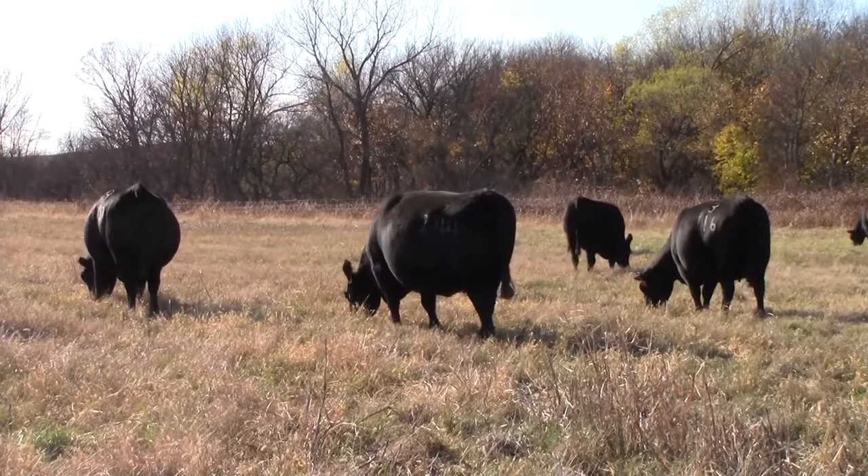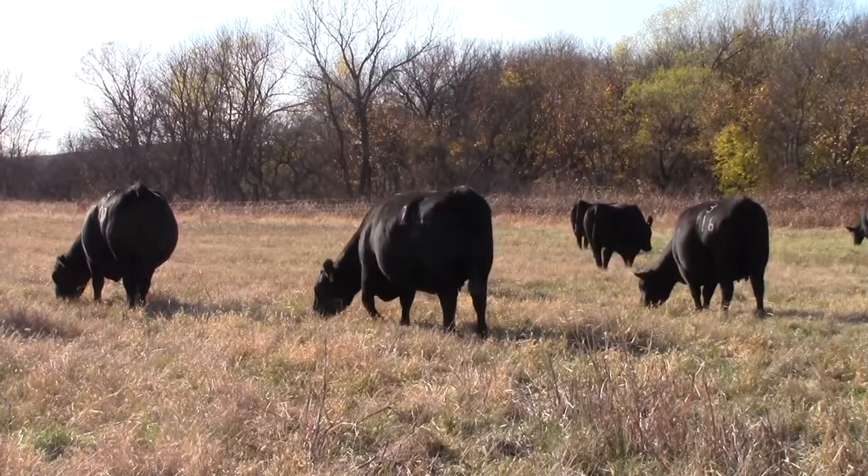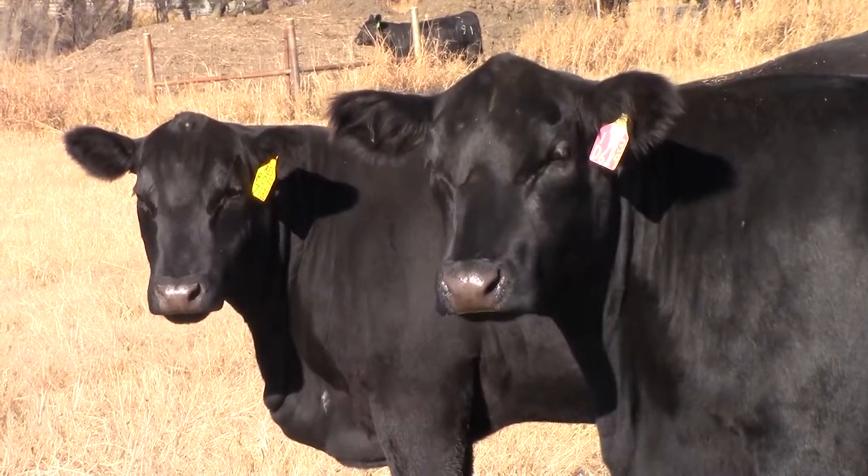Basically the same criteria has been involved in selecting for the Sim Angus genetics as the Angus — being that number one, we're selecting for maternal genetics, something that we can make a cow out of, and just basically a lot of common sense traits too, which would consist of udders, disposition, feet and legs, and such. We like to incorporate these common sense traits along with the new tools available now, such as genomics and the vast information we can get from that.